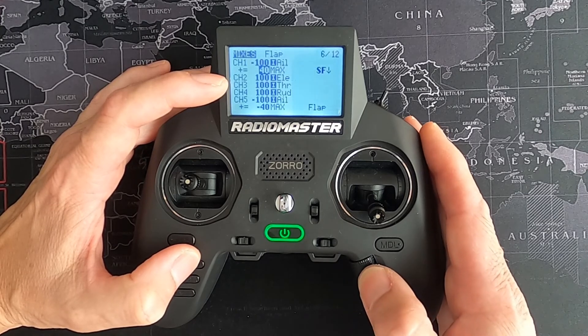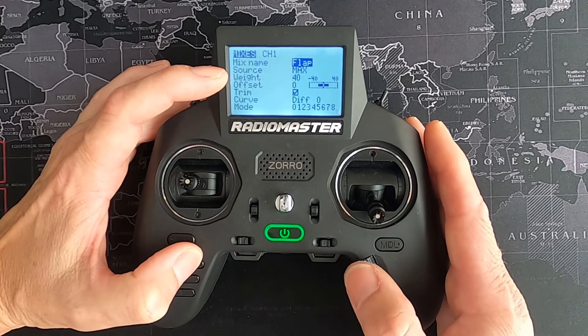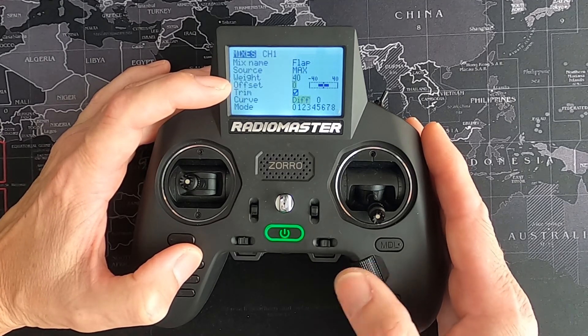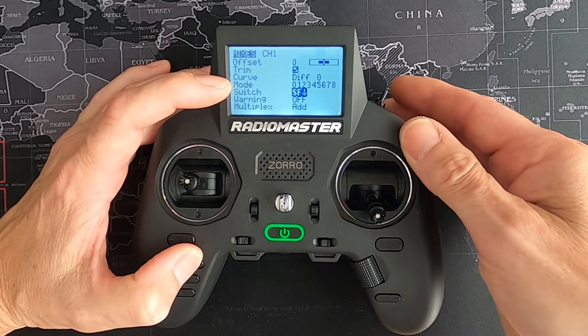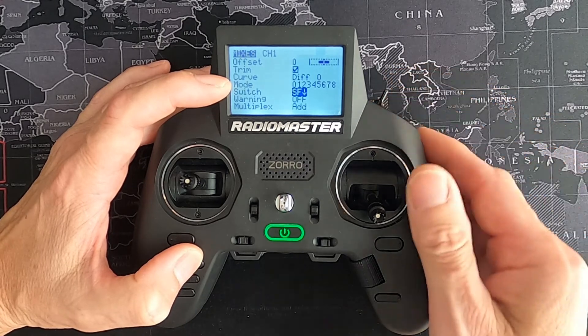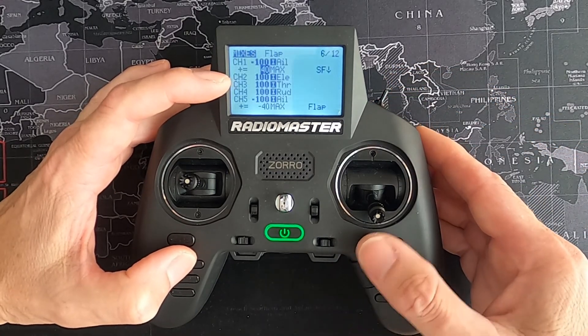Then we go to the second line we had to add — select 'Insert After', then 'Edit'. We've got source Max, we put the weight in at 40 percent, and then we choose the switch to activate the flaps.